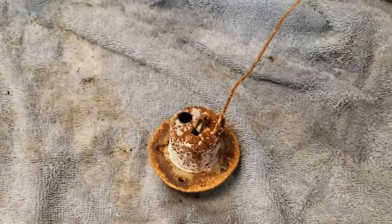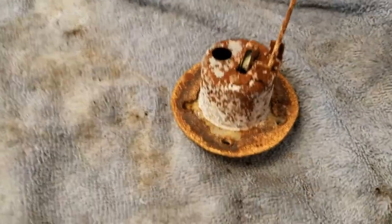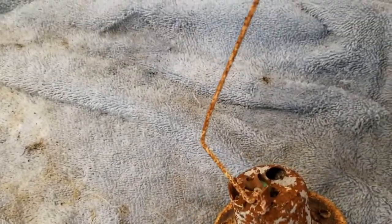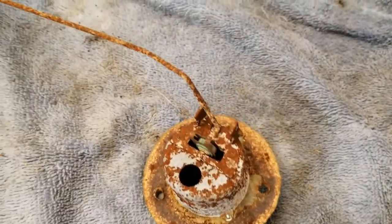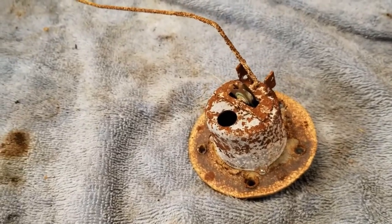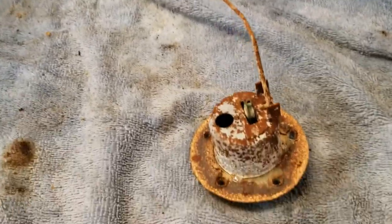We've got the gas tank sending unit — this runs the gauge, and the gauge is working pretty well. Surprisingly, I would have thought it might have been worn out, but we're going to give this the same treatment we gave the tank — soak it in some rust remover and let it sit for a few days. The contacts are working because I'm getting a good read on the gauge. I put nine gallons in and had half a tank show up; as I drained things I checked and it was still reading good.